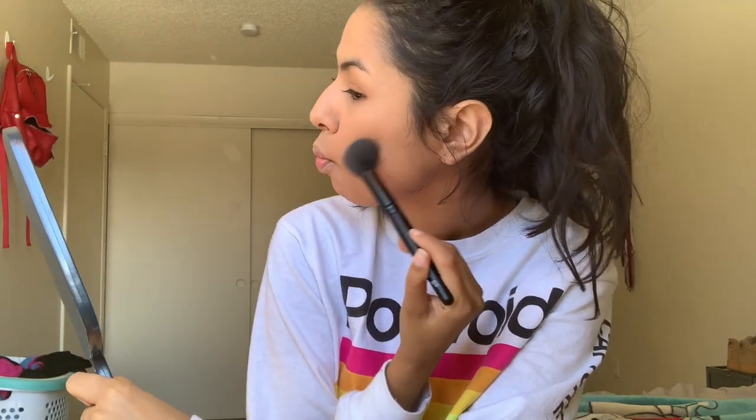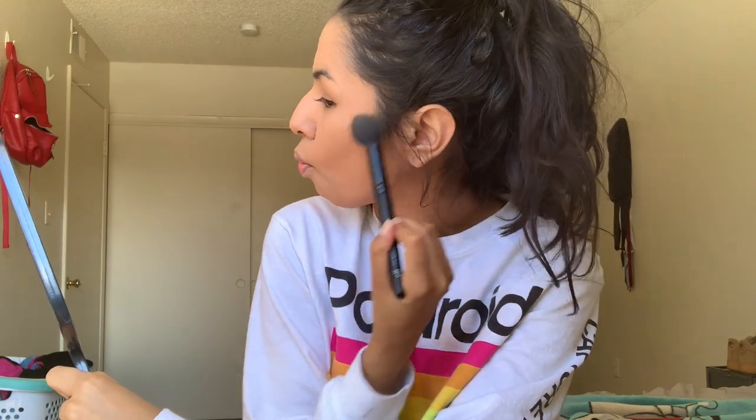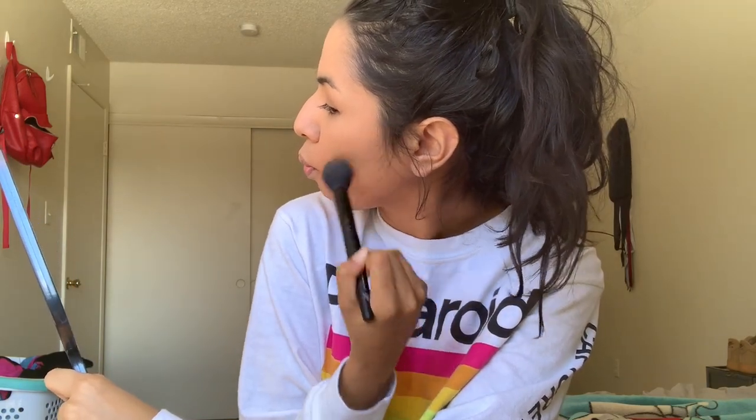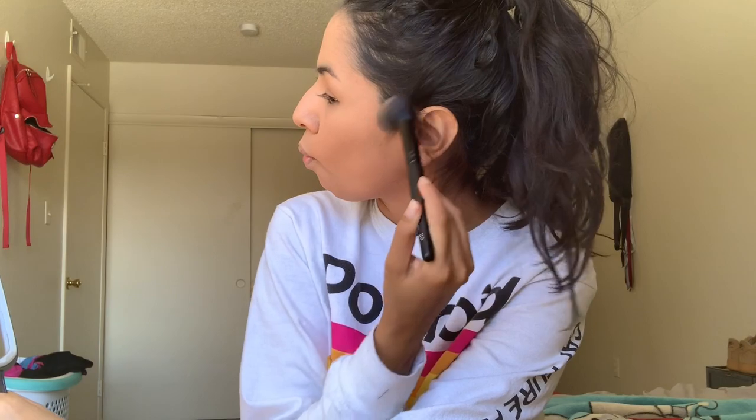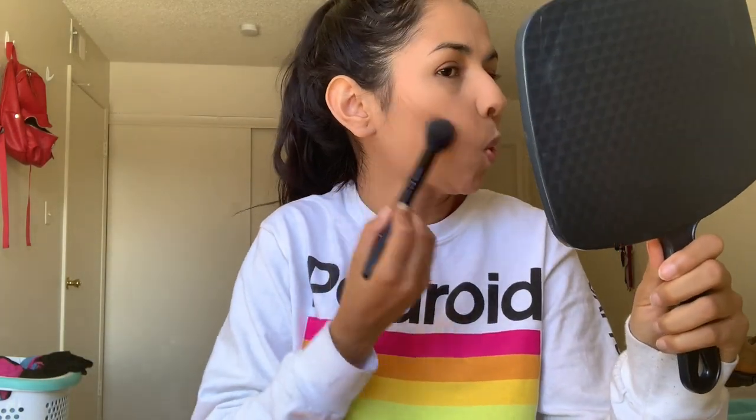The rest of the face doesn't really matter since the main focus is the foundation. We'll be doing check-ins later — we have some errands to run. Alright, that's that.